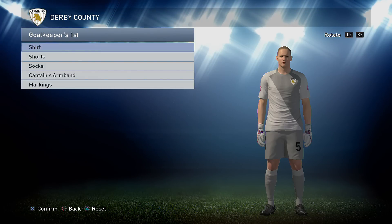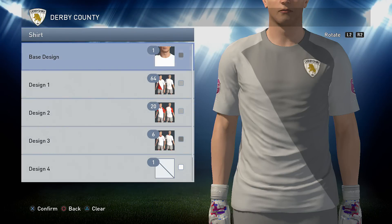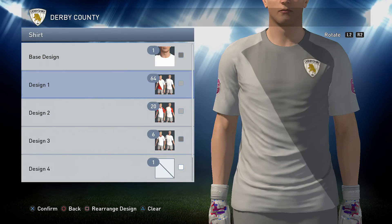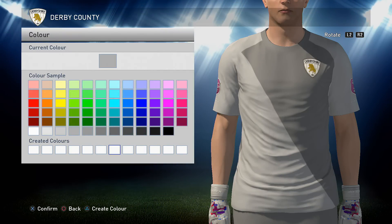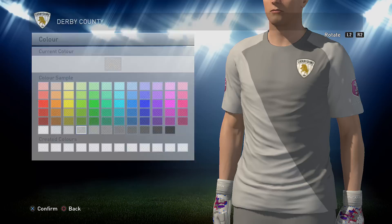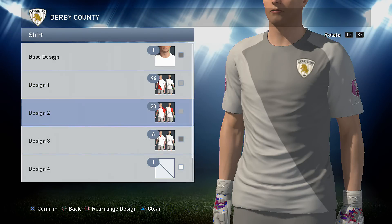Onto the goalkeeper top. This one is not quite right — I thought I could get it perfect but it turns out I can't, but this will do, it's plenty good enough. A base design of 1 in grey — the grey I used is that one there. Next is option 64 in a lighter grey, I think it's 2 shades lighter than the original. Then you want option 20 in the lighter grey as well.